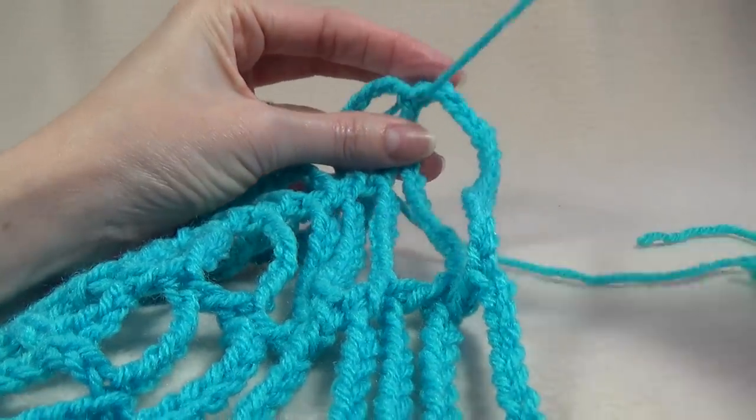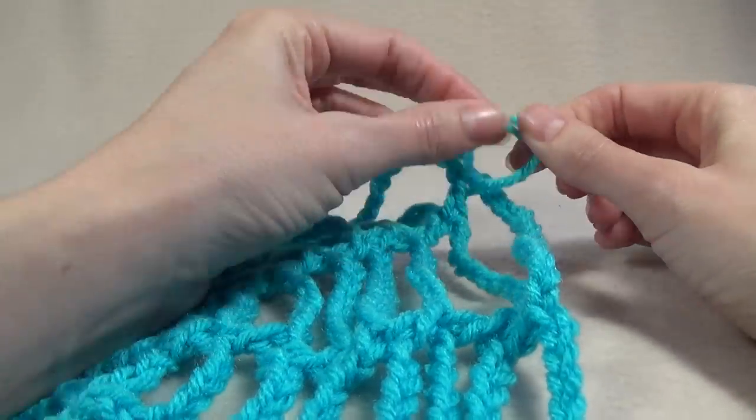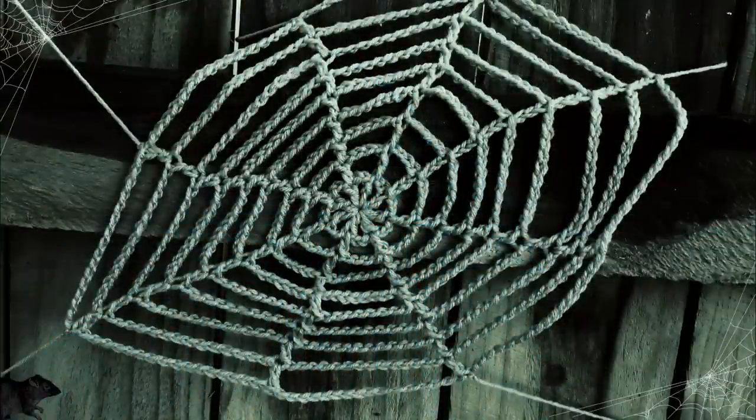Grab your sewing needle and sew in those short ends to hide them. Here is my finished cobweb — I hope you enjoyed this video, it was a quick and fun project to make. Please share your creations on our Facebook and Google Plus page; we would love to see the colours and size that you have made your cobweb. There is also a free newsletter on my website you can subscribe to, delivered directly to your email inbox. All the details are in the description box. Thanks for watching, and until next time — happy crochet!